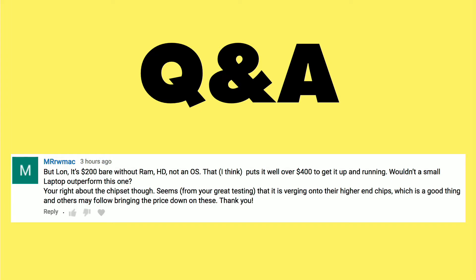The operating system part might be optional, but when you do buy those three things together, those three items often cost more than the bare-bones NUC itself. That is certainly a consideration people need to have in mind, and it's true, as Mr. R.W. Mack points out, that you could really be looking at $400 to get things up and running. And wouldn't a small laptop perhaps outperform that?